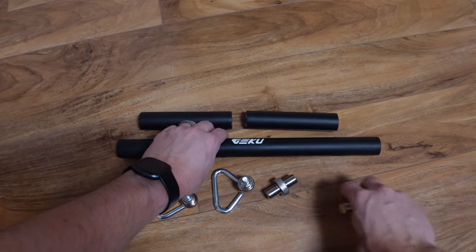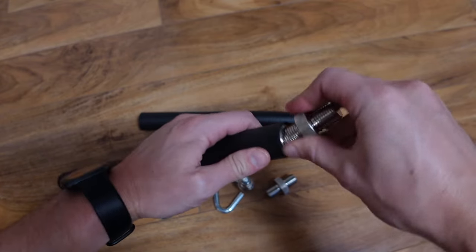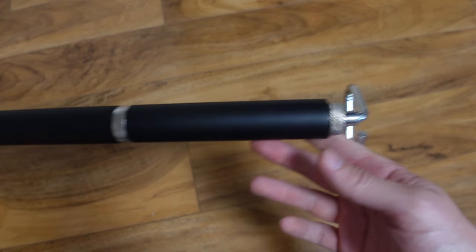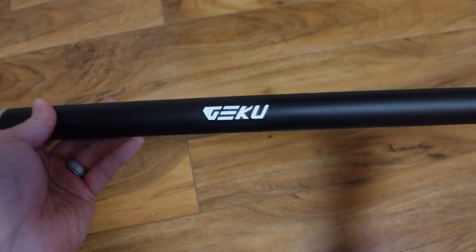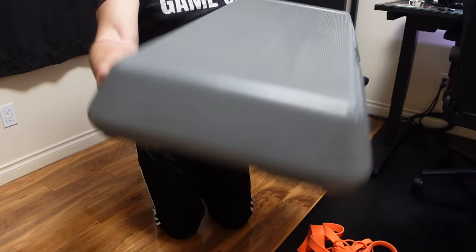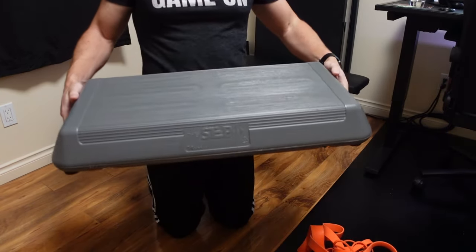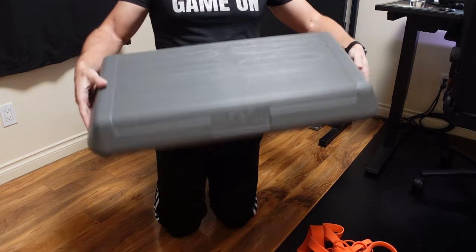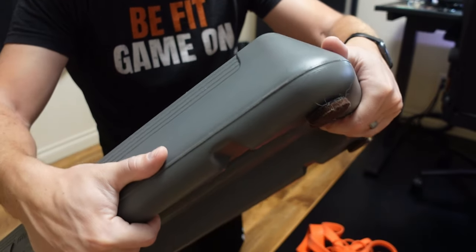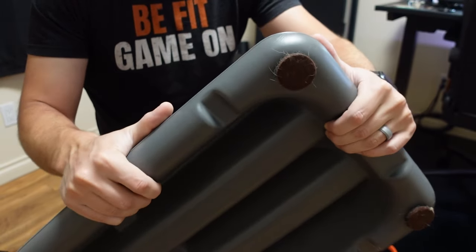The second piece of equipment is a resistance bands bar — my favorite right now is the Geku resistance bands bar, though I also have the older Instar bar, which requires additional triangle links. Third, you'll need a step platform; the one I use gives about four inches of additional height, adds pre-stretch to the band, and is wide enough to stand on comfortably. I put felt pads on the bottom feet of the step to protect my floors and walls.